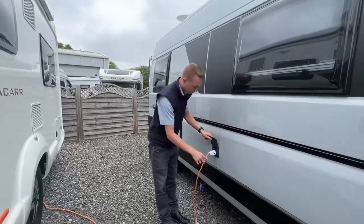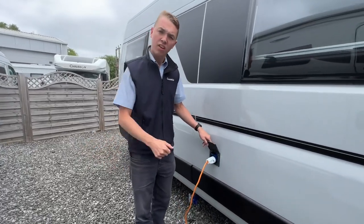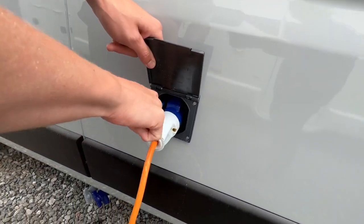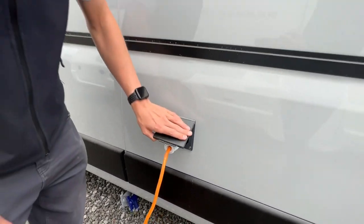When unhooking, do it the opposite way — always unhook the site first, then the vehicle last. When you unhook the vehicle there's a little blue clip here that you need to push down to safely remove the hookup lead.